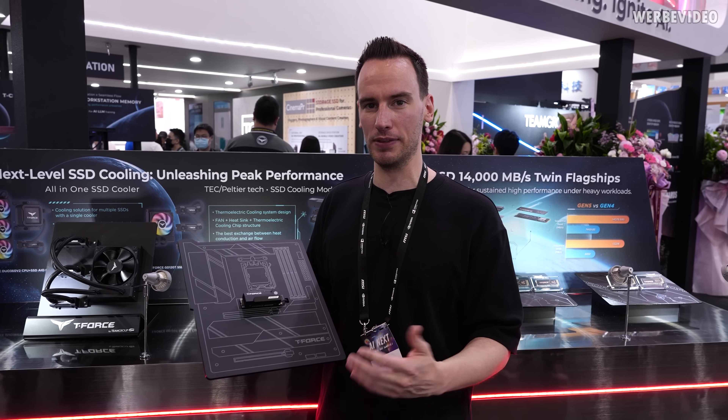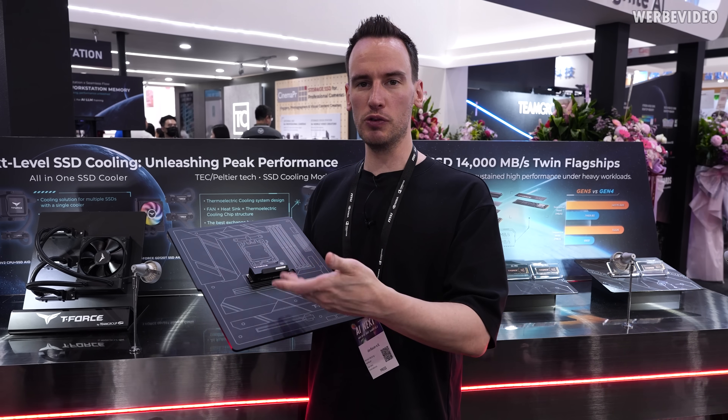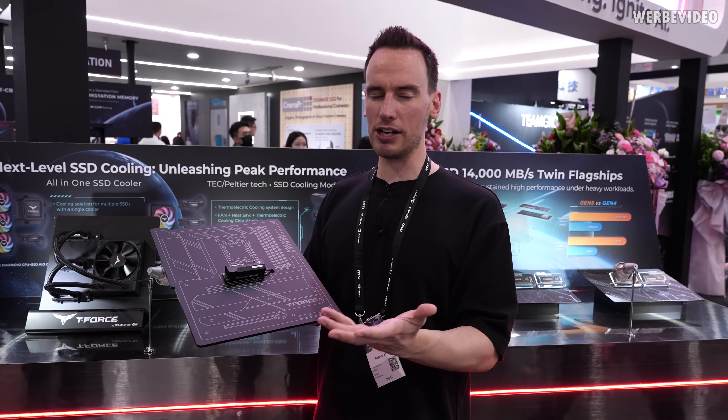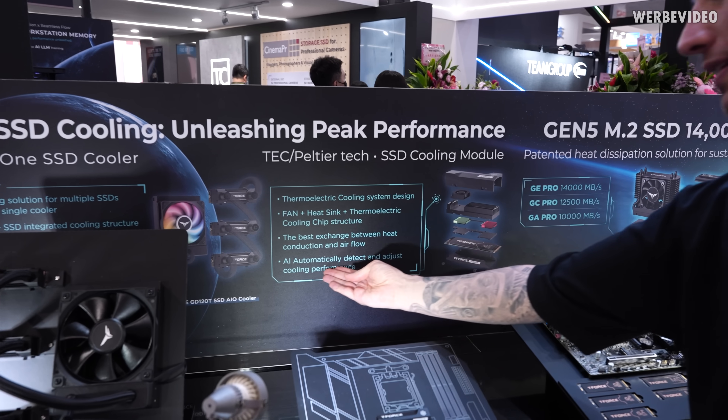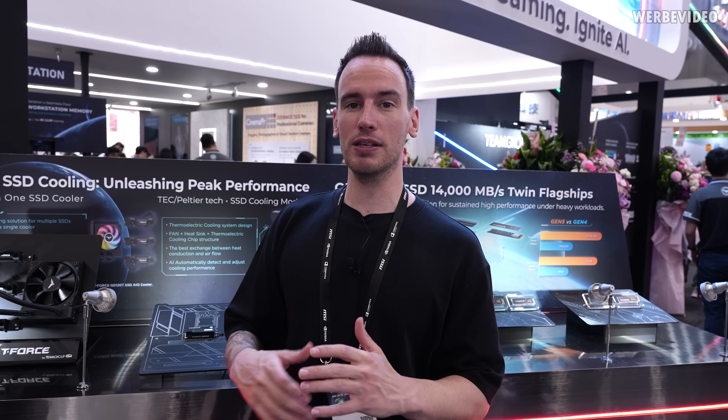It could be a prototype or concept, which would make sense. But if it's really a Peltier, that wouldn't quite work — you'd split cooling in half with one hot side and one cold side. The schematic says AI automatically detects and adjusts cooling performance, whatever that actually means. There's an interesting background here: this year only companies doing something AI-related can be in the main hall. Team Group probably isn't mainly doing AI components, so maybe this AI SSD cooler is just an extremely smart move to get into the main hall — if that's the case, not bad.